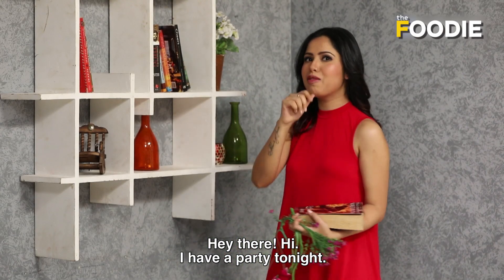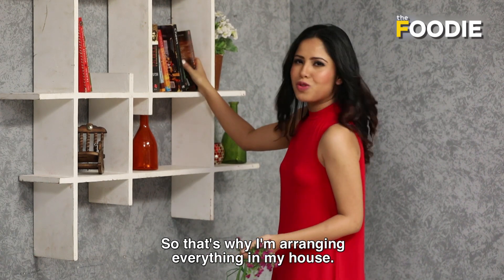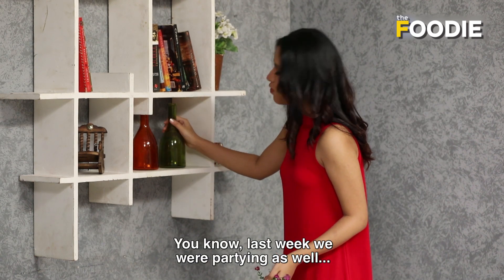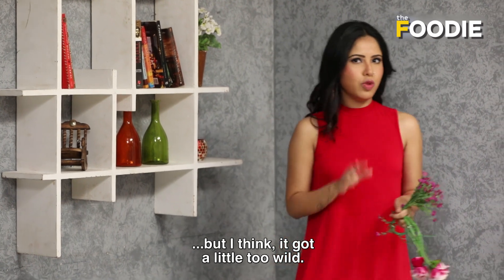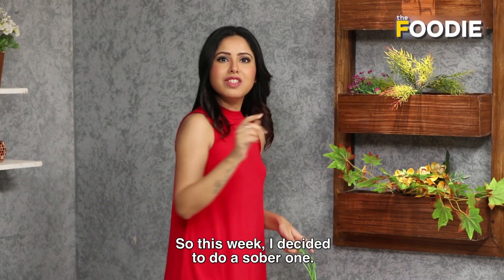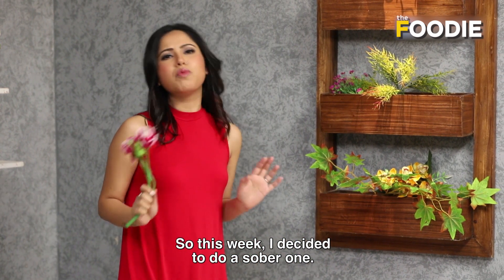Hey there! Hi! I have a party tonight, so I'm going to arrange a little bit. Last week we all were partying, but I think it was a little bit wild. It happens sometimes. So this week I decided that let's do a sober one.